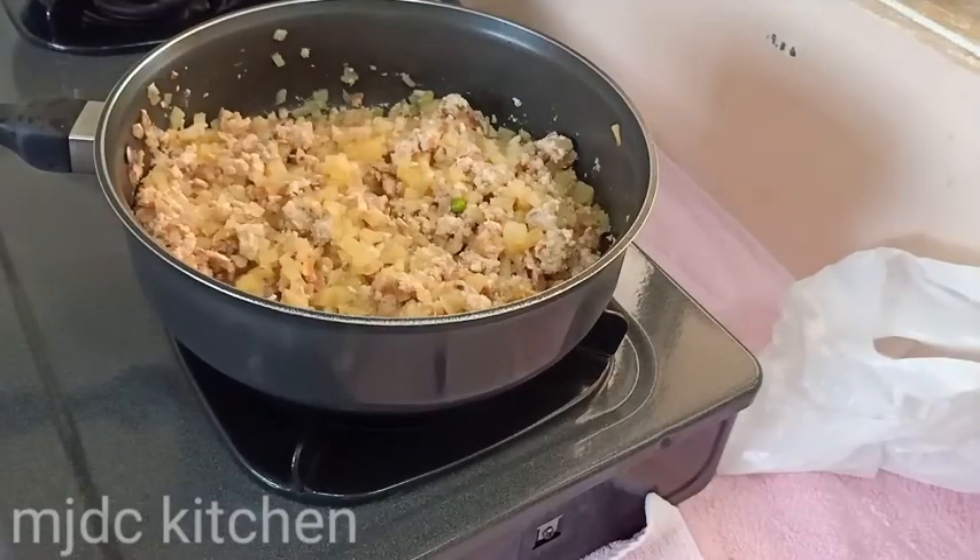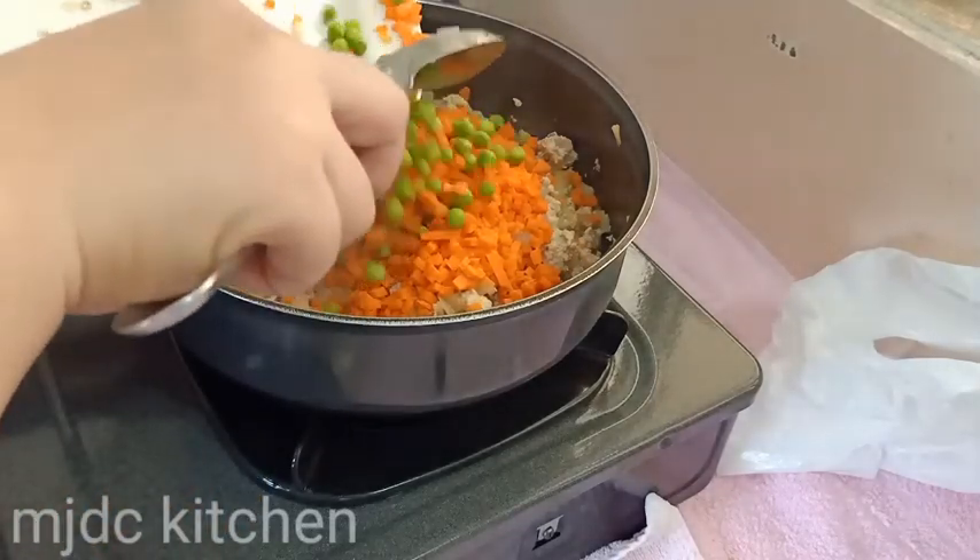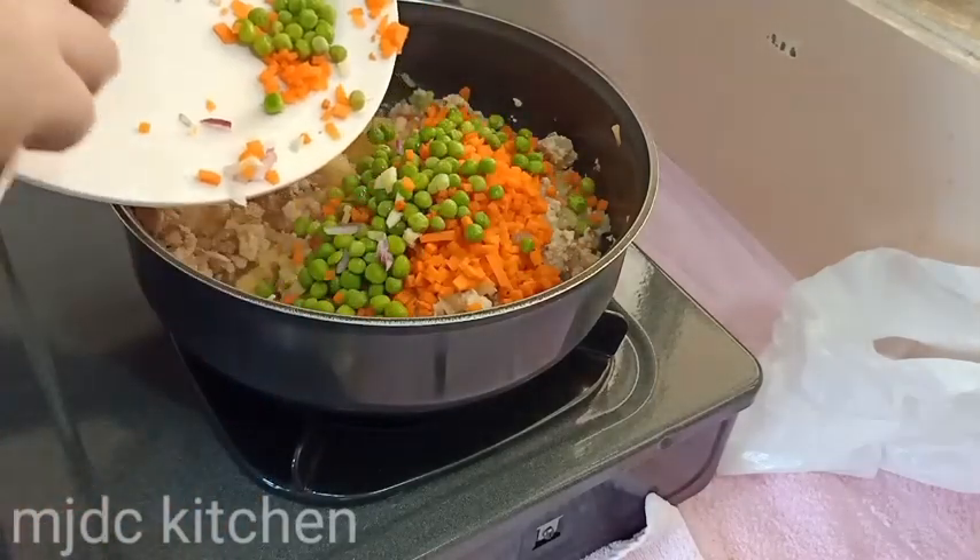When the chicken and potatoes are cooked, add the rest of your vegetables. Let it cook for another 2 minutes. When it's cooked, set it aside.